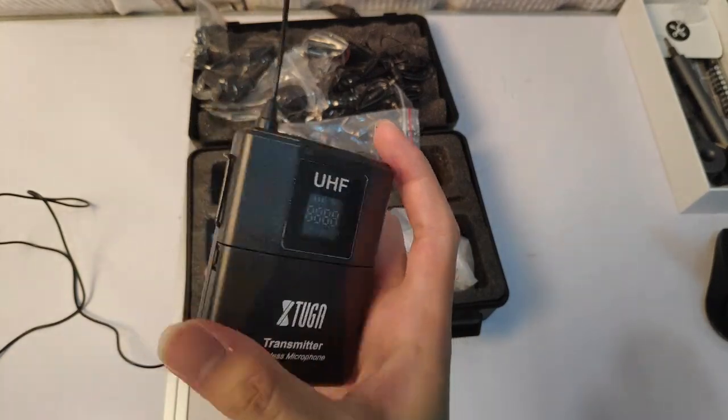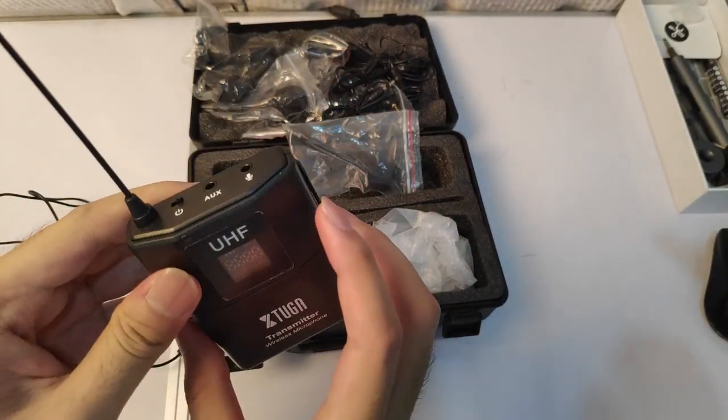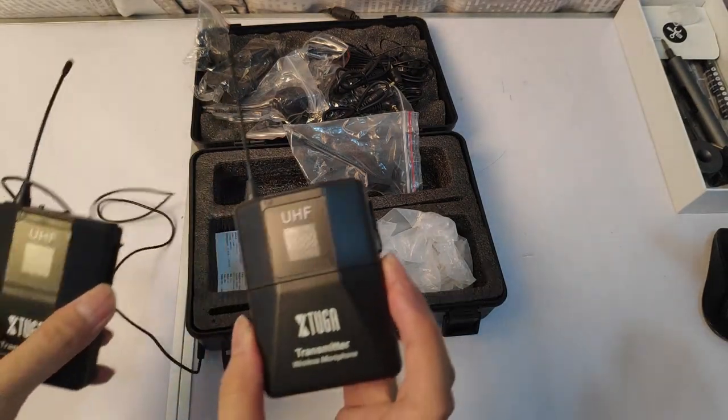It uses AA batteries — quite simple. Behind here you can see the clip where you attach it. And since I bought the two-variant set, I have two of them.